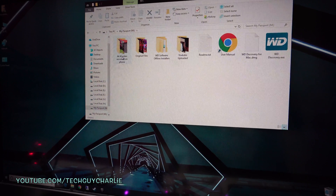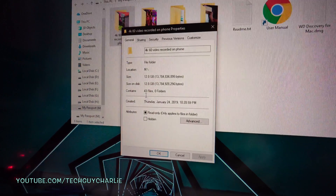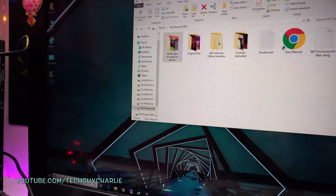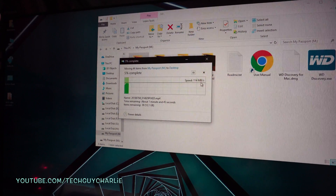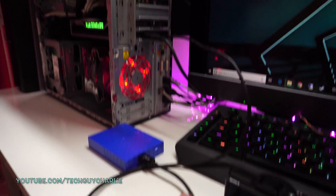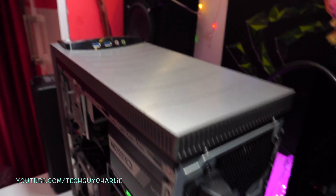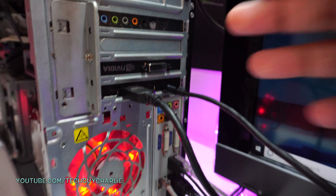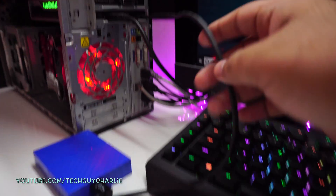Let's see how much transfer speed we can get. I'm cutting and pasting a folder onto the desktop — 43 files, about 12.18 gigabytes. We're getting about 100 to 110 megabytes per second transfer speed, which is the same speed I got when I connected this portable hard drive to a USB 3.0 port. This proves that the USB Type-C port on the graphics card is at least a USB 3.0 port, and the hard drive is connected to the graphics card.